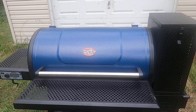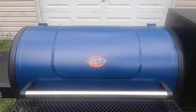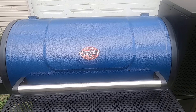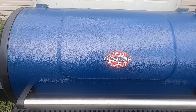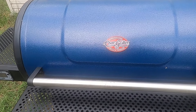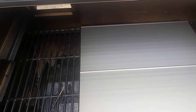Here's the Chargriller 980. A lot of people like the Masterbuilt 800 because it comes with a griddle and it's about a hundred dollars more than the Chargriller 980.